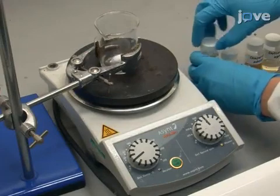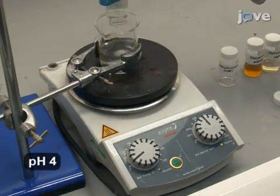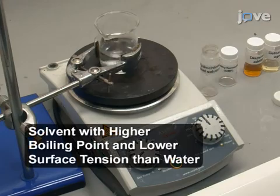To begin the ink formulation process, first add 32 grams of a 0.1 millimolar aqueous solution of hydrochloric acid to 8 grams of a compatible solvent such as dimethylformamide.